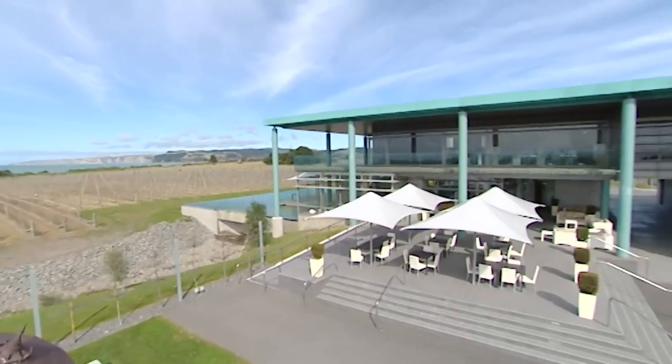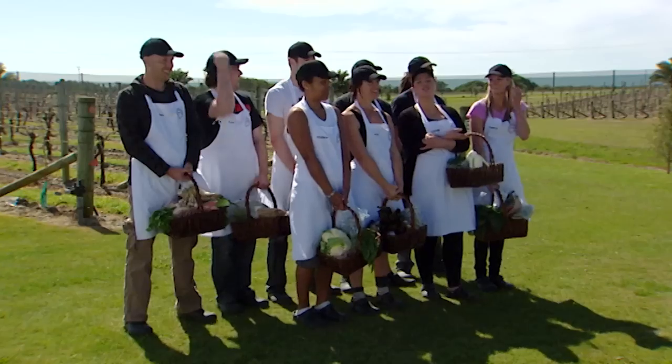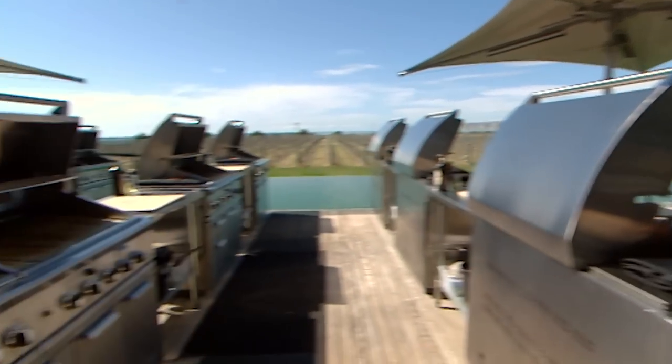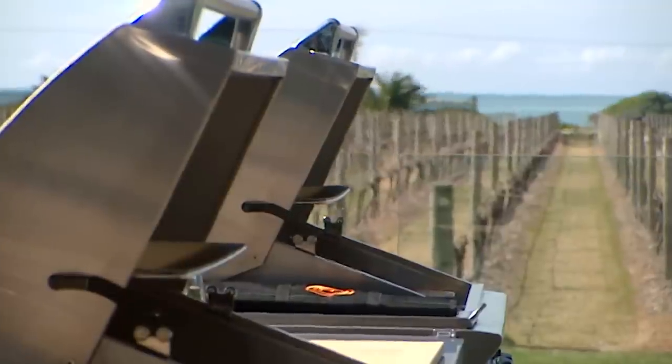Hi guys, welcome to Elephant Hill Winery — the most state-of-the-art winery you'll ever visit. It's five years old and everything in this winery is the best money can buy. That should inspire you to create some stunning dishes. It's a beautiful day — just an amazing place to be. But if you're looking for the kitchen, there's a twist. Today you'll be cooking al fresco on barbecues. The barbecues we've provided are the best that money can buy — there is nothing these barbecues can't do, so you should have no problems. Let's not forget you're cooking with lamb, so you'll need to watch your cooking times. A secret to cooking lamb is not having it underdone and not having it overdone — you have to get it just right. You've got 60 minutes to cook your signature Hawke's Bay lamb dish. Your time starts now.